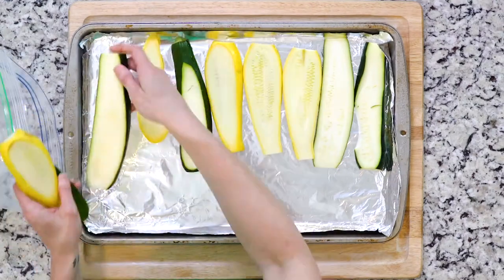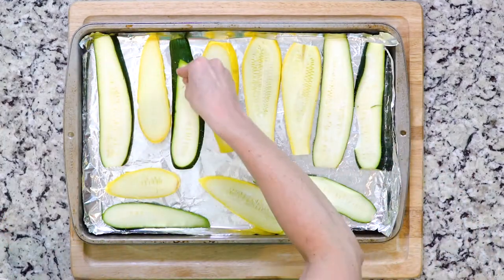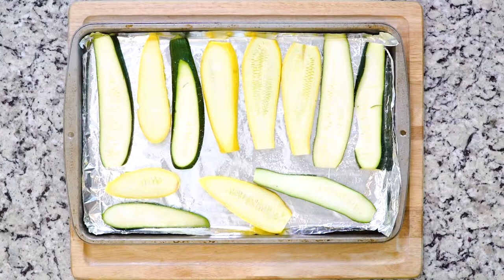Start by placing the summer squash and zucchini on a cutting board and sprinkle generously with salt. Set that aside and let it rest for 10 to 20 minutes, or until they begin to sweat, which means beads of water will appear on the surface.